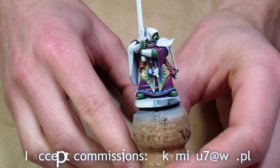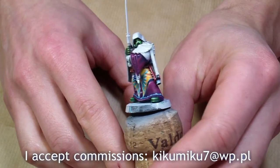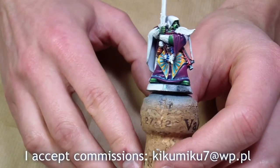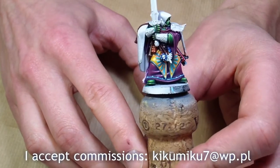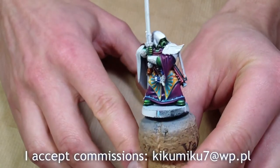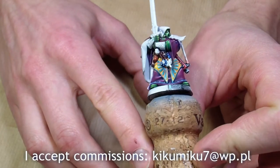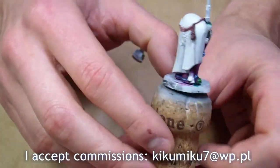Hello everyone. I would like to tell you what I've been doing lately. As you can see it's dark — Dark Angels Captain Balthazar, but with a different head and very colorful, because it's fashion week in the Dark Angels chapter. I wanted to use as many colors as possible. As you can see, it's pretty much done — I have to find a few more things.